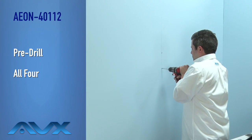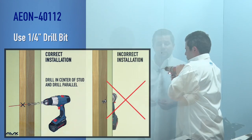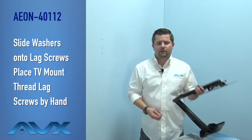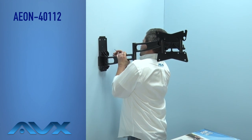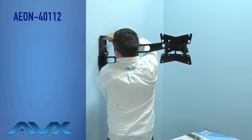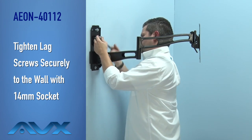Next, pre-drill all four mounting holes using a quarter inch drill bit, ensuring you drill straight and not crooked, as this can cause premature failure. Then slide your washers onto the lag screws and place your full motion TV mount against the wall. By hand, thread the first lag screw into the mount, taking care to ensure the mount is level. Start the other three lag screws by hand and then tighten them securely to the wall with a 14 millimeter socket. The Aeon 40112 is now affixed to the wall.